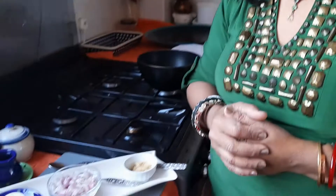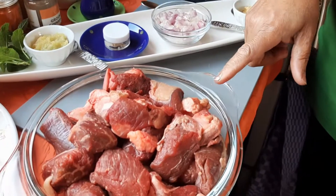Welcome to Supana's Cooking Masterclass. Today I have prepared a recipe from a foreign country.